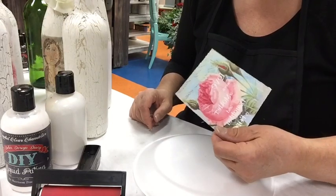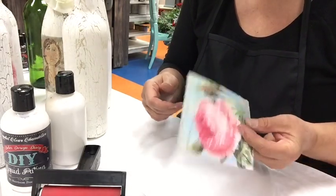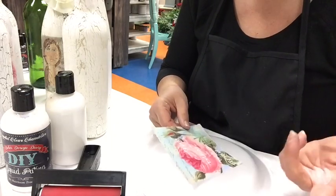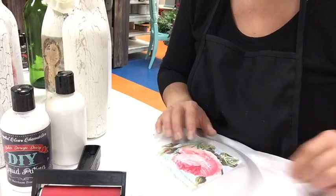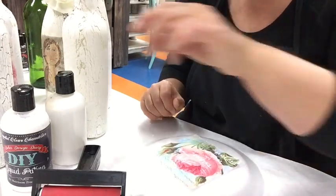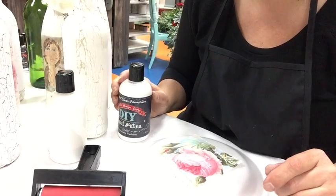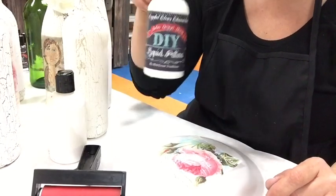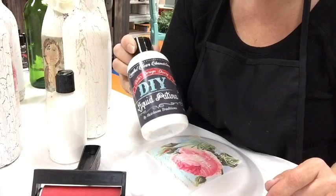I printed my image out for this project using my Epson printer. You can also use laser-printed images for projects that are going to use an image transfer process. Please make note that if you have an image with lettering on it, reverse that image before you print it out.